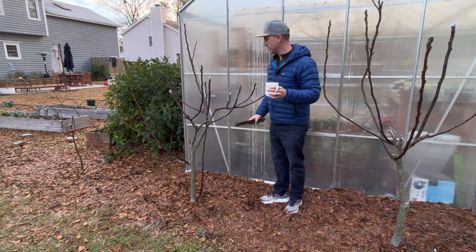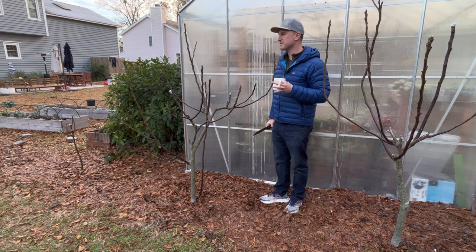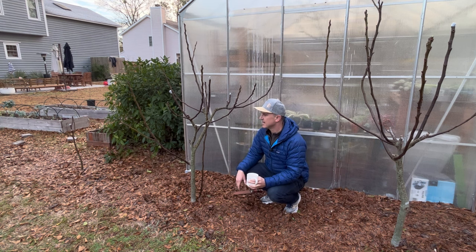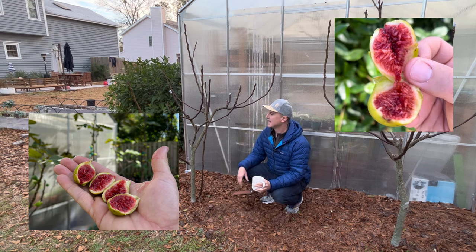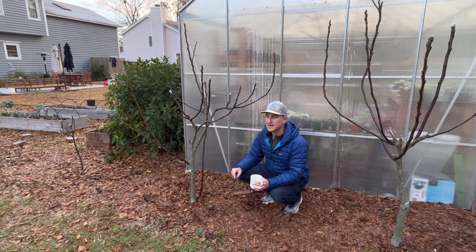The smaller tree I want to do an air layer off is my Col-de-dom blanc. It is perhaps one of the best fig trees I own. It is an Adriatic-type fig, which means it has a green exterior and a deep wine-red interior. It tastes like raspberry jam. It ripens later in the year — October — and I had figs through November here in Wilmington, North Carolina, Zone 8B.